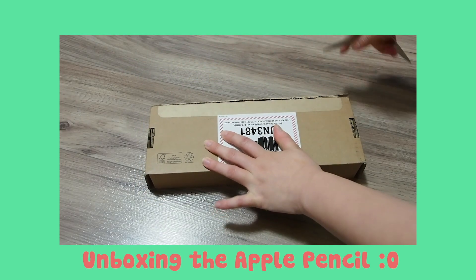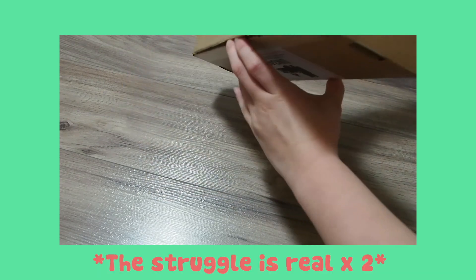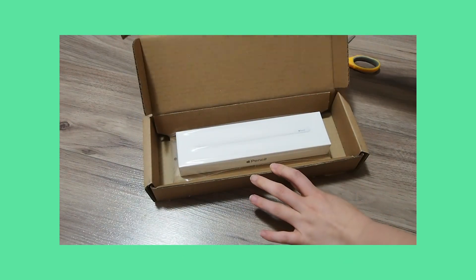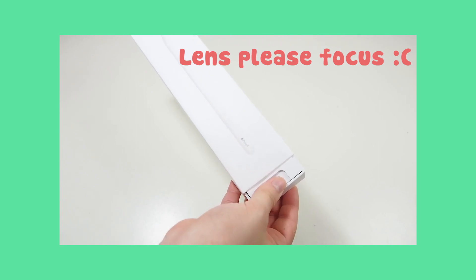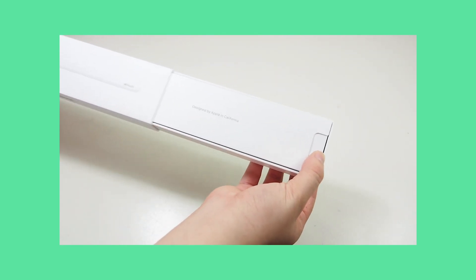Now we're going to unbox the Apple Pencil. We unboxed it on the floor because we couldn't wait to get to the table — we just wanted to open it right away. She then transferred the pencil to the table so you guys can take a closer look at it.